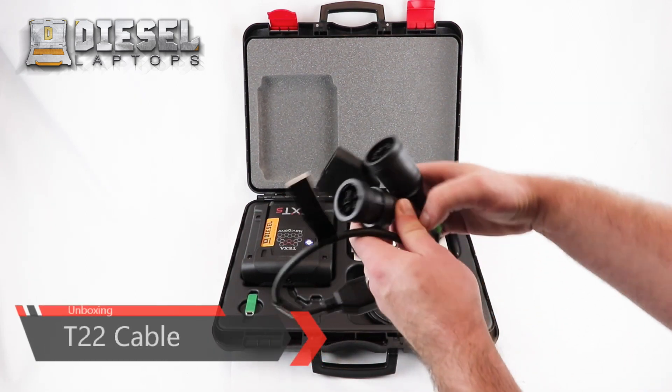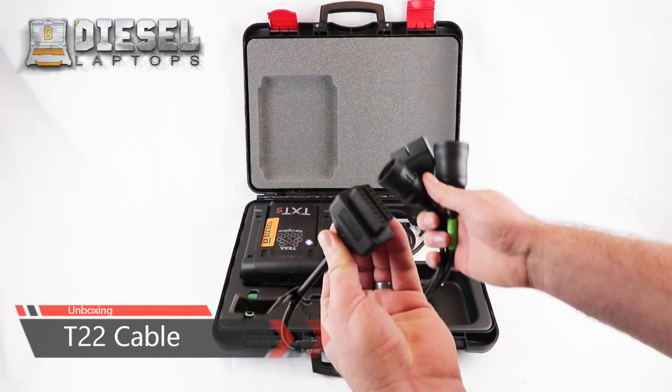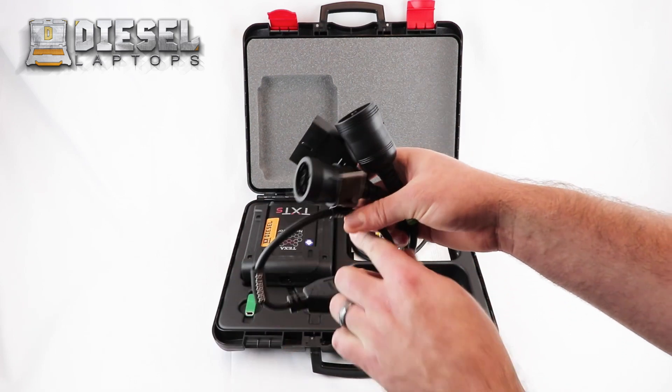You will also have a T22 cable which has a 9-pin, a 6-pin, and an OBD1 connector on one end and an OBD2 female connector on the other.